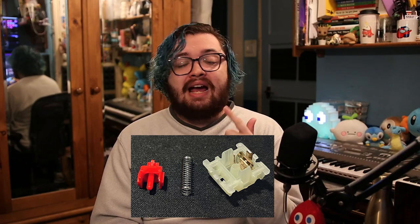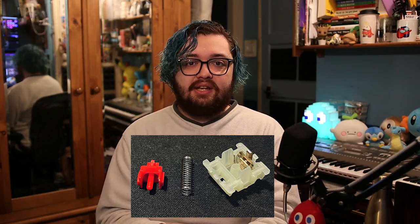In my opinion, the parts you should lube are the stem, the spring, and the bottom housing for consistency. Whilst you could lube the top housing and the metal contact leaves, you do run the risk of over-lubing the switches, which means they can become mushy feeling or sluggish, and sometimes can become unresponsive. You would use two different lubes — one for the stem and bottom housing, and then one for the springs.